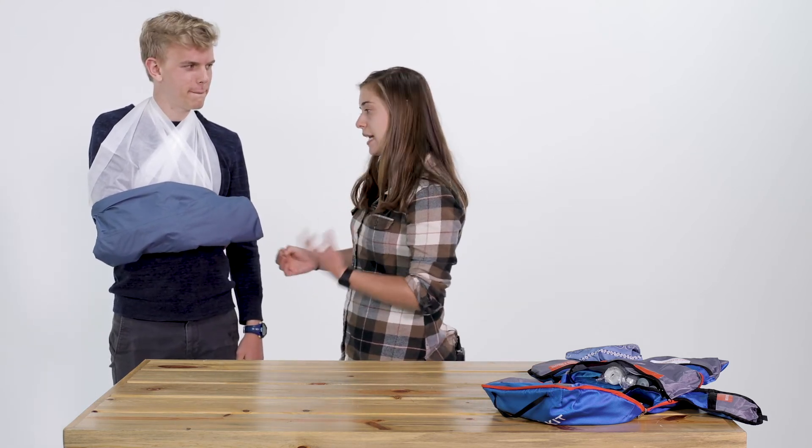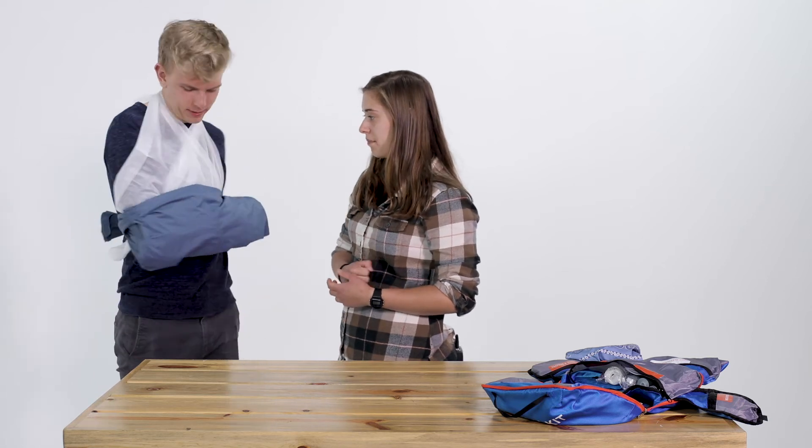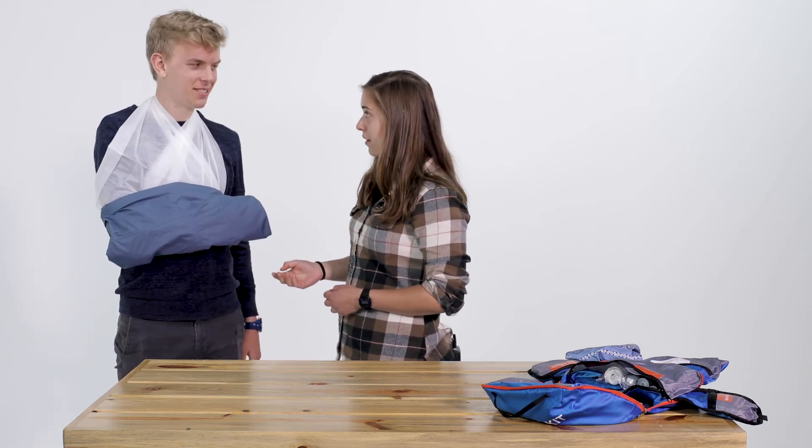Now we're going to check that the arm is completely immobilized. David, if we were to hike out right now, is your injured arm or shoulder going to be bouncing around at all? Nope. Can't move at all — perfect. Is it comfortable? It is comfortable. Great.